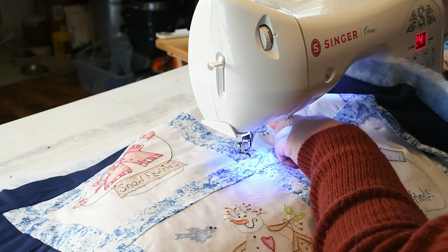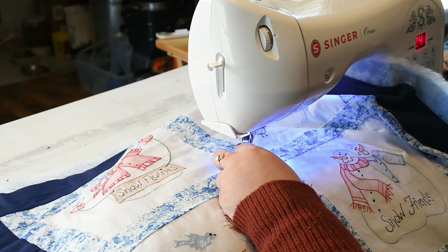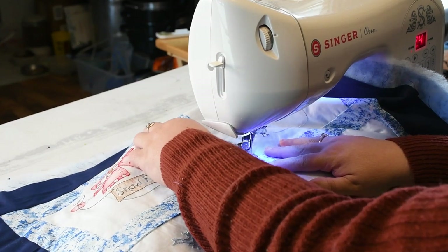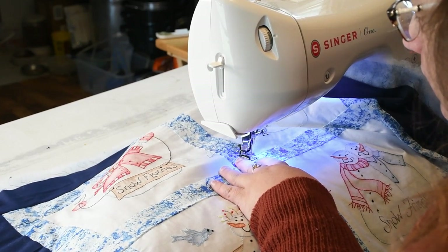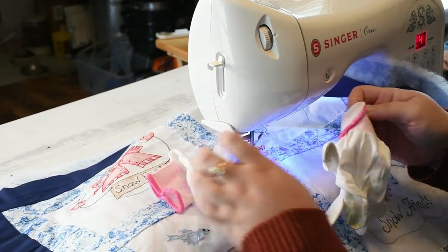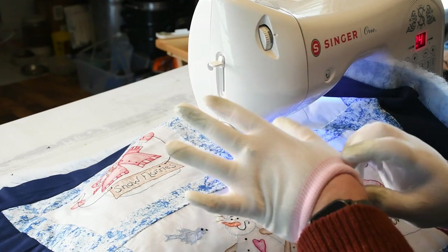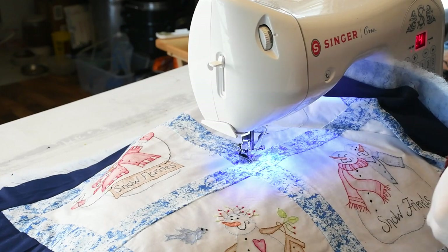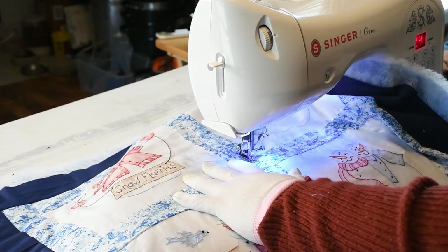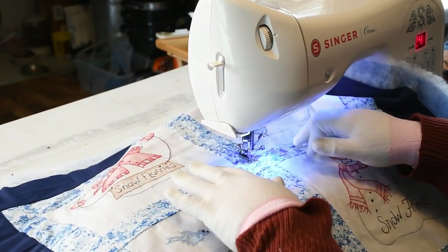I'm going to bring my bobbin thread up. I am using a blue bobbin thread with the white top thread. Once I have them up, I pull both threads, put my needle down in roughly the same hole, and then put on my free motion gloves. I'm just going to do the meander stitch — just some wavy lines, in and out, up and down. What I like to do is get my machine going pretty fast, but not too fast that I can't control, and then move my quilt slower.